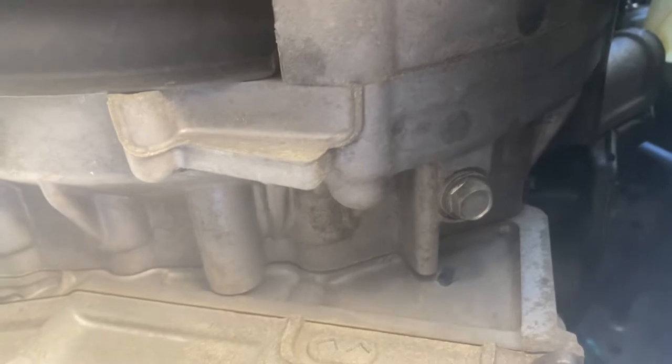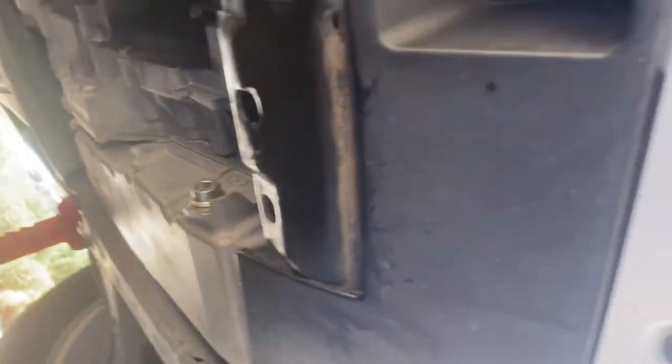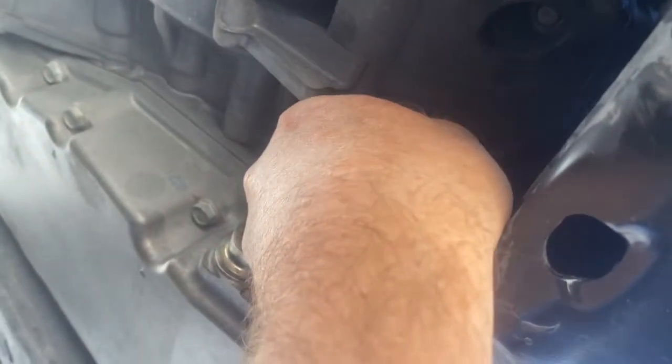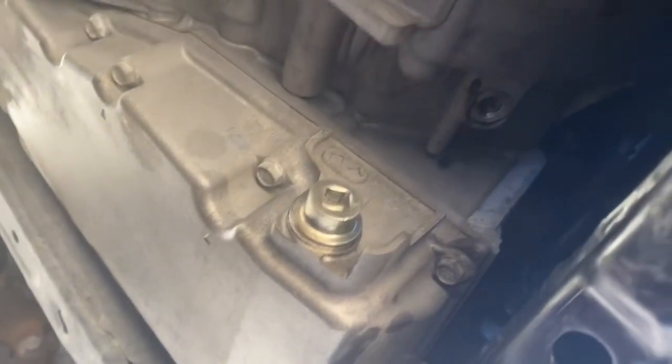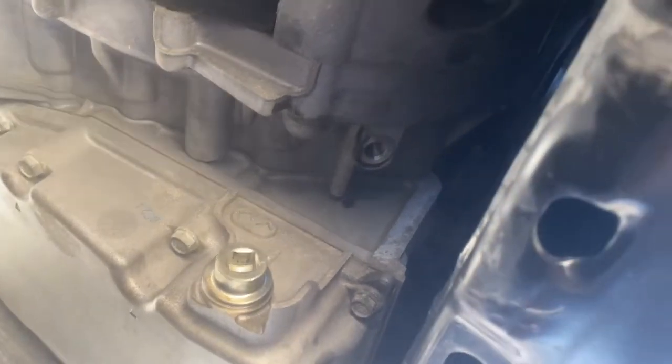I'll put it lightly back in, and then we're going to start the car. Okay, we just ran the car through our paces — shifted through all the gears. We had a little tiny bit come out, but we should have like a gentle drip of it coming out of there. That would make sense since I only put four quarts in. So I'm going to add a little bit more and do the same thing until I get a little steady drip. I'll probably just put half a quart in. Added the additional half quart.